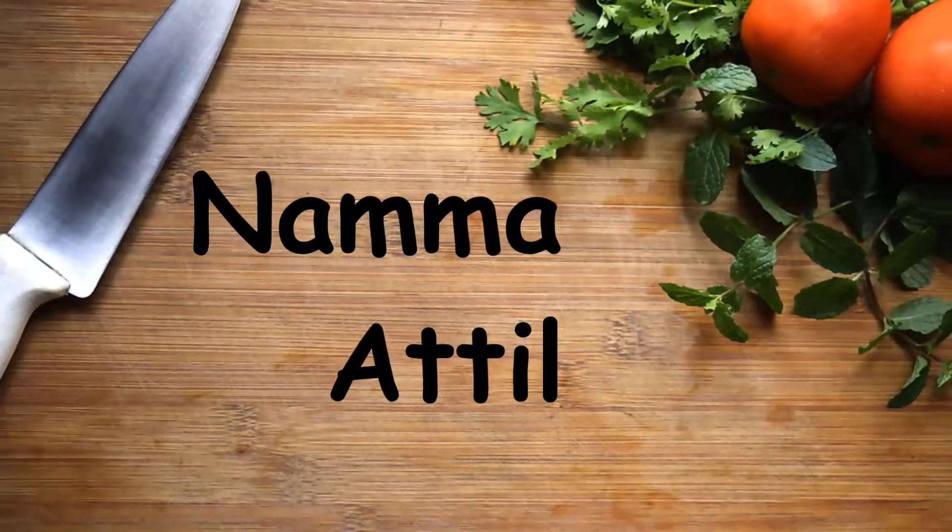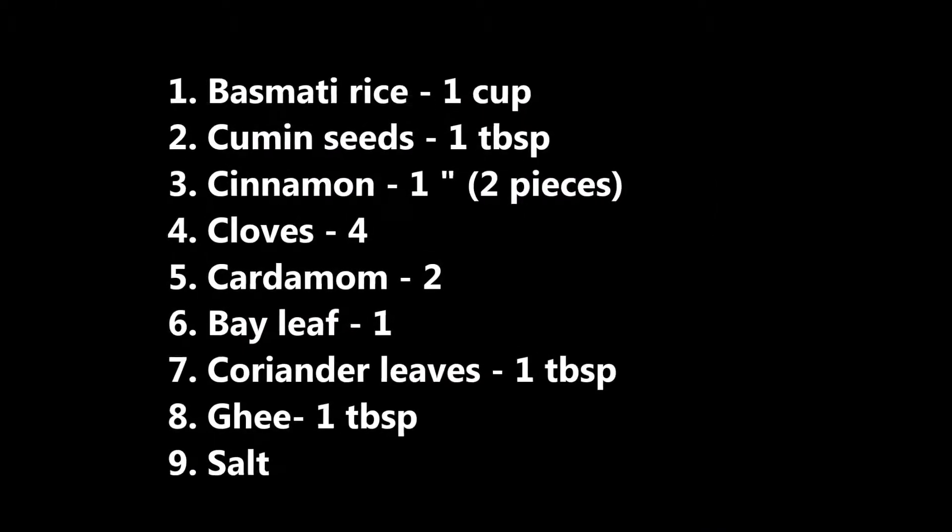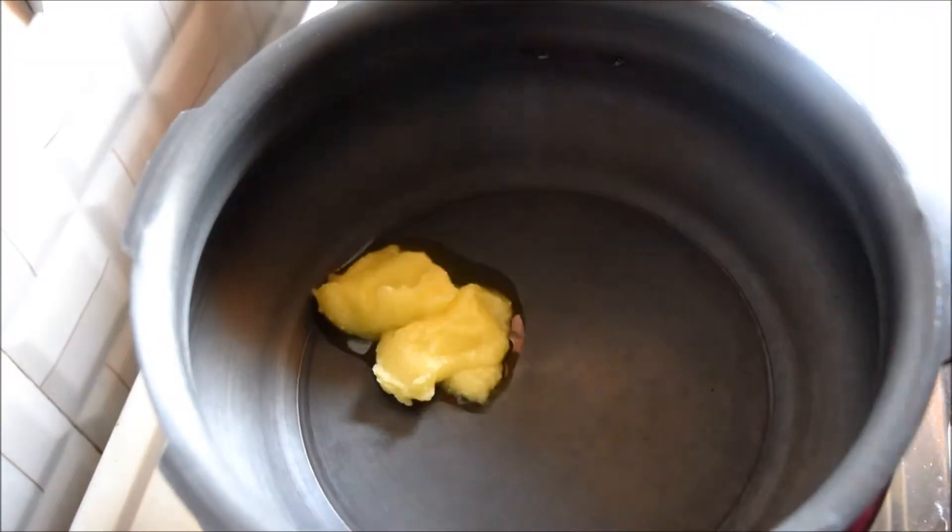Welcome to Namahaatel. Today we'll be looking into the preparation of jeera rice. This is a very simple recipe prepared using few ingredients. Heat a pressure cooker and add a tablespoon of ghee, then add whole spices like